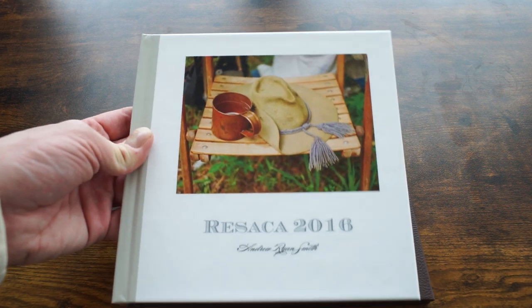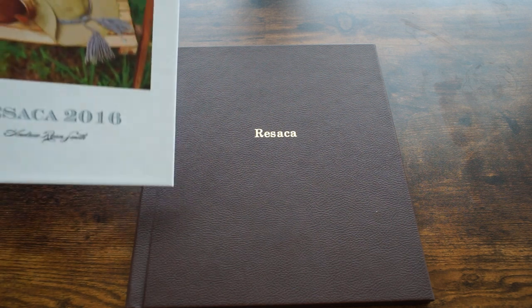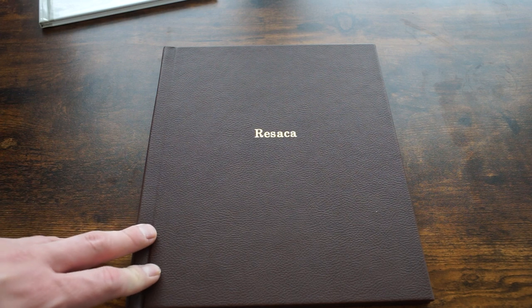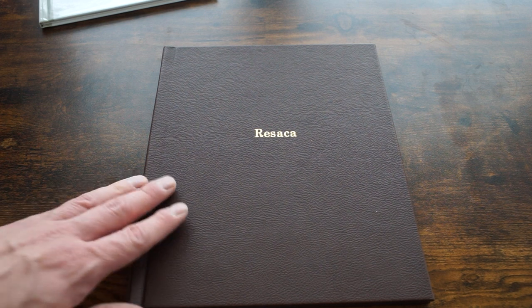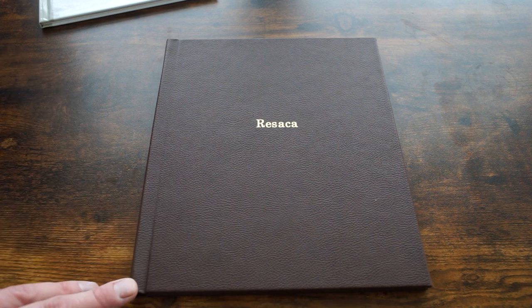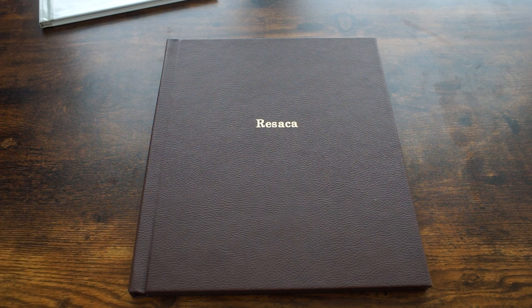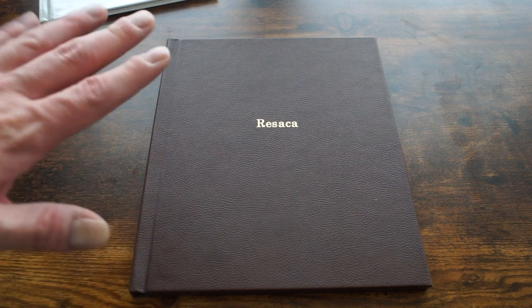If you just want a quick book to keep around as a reference or show to a client, a Shutterfly book is probably the way to go. But if you want something more professional that you're actually going to sell or give as a gift, a Bay Photo book or even a Blurb book is going to be preferable. That's pretty much all I've got to say — I'll keep this video short. I think there's value in these photobook reviews even if they don't get a ton of views. If you want to make a book, I'd definitely suggest trying Bay Photo.